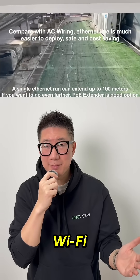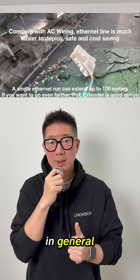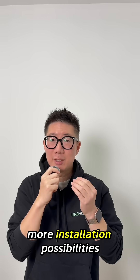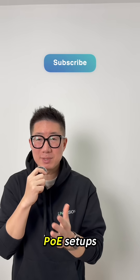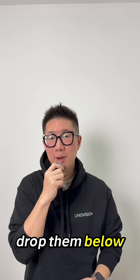So whether you're deploying Wi-Fi, installing cameras, or powering smart devices in general, PoE eliminates a lot of wiring headaches and opens up more installation possibilities. If you're curious about PoE setups or have questions about powering devices, feel free to drop them below.